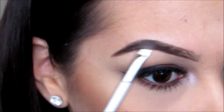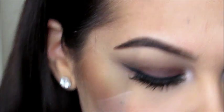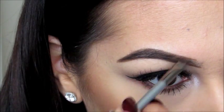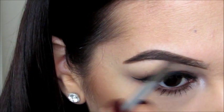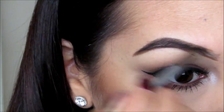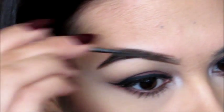I take the dark shade to about the midpoint of my eye because I don't want too much darkness close to the inner part. I keep filling in, and once I feel like that's enough, I flip to the spoolie side and brush it out to make it more even.